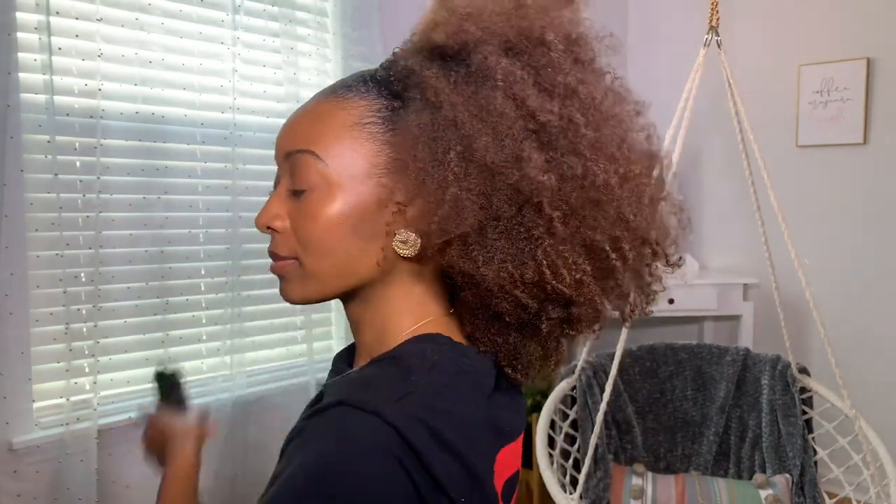If you have low porosity hair, understand that shampoo is not your enemy — you need to cleanse your hair. If I use a co-wash, it causes buildup and my hair doesn't turn out well. I use a sulfate-free shampoo once a week and may do a scalp detox about once a month. I cleanse my hair with this shampoo by Mish Beauty — I do have a coupon code, so if you want money off your purchase, use the code TIANA, which I'll leave in the description box.